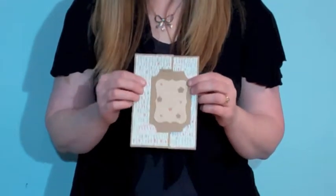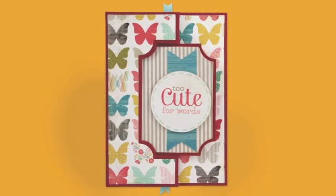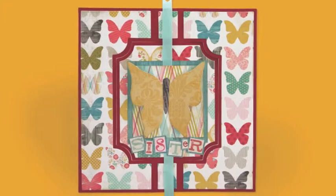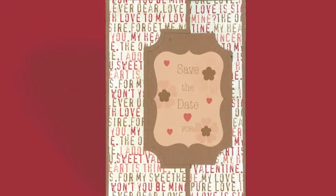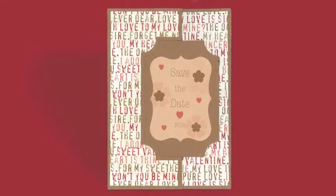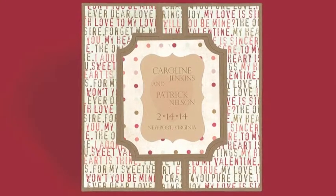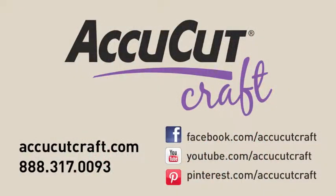But this is a must have, you are going to love this die. So again, the A7 Flip. I can't wait to see what you make with it — thank you.